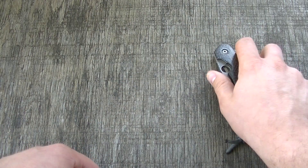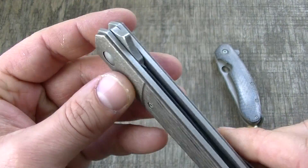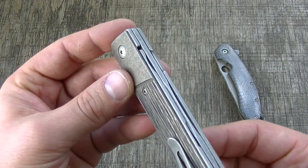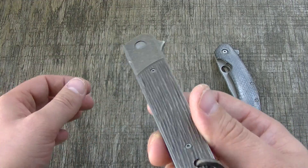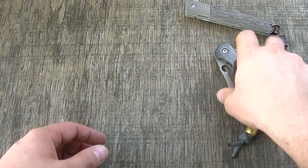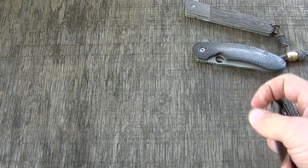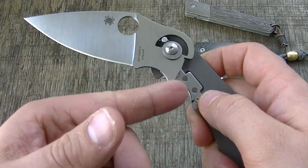This is an internal stop pin, which allows for a huge creative design freedom. With this internal style, you can actually tuck the whole blade all the way into the handle with proper design. These are mostly flippers because you get a lot of freedom in where you can put your flipper tab and how it's all shaped.